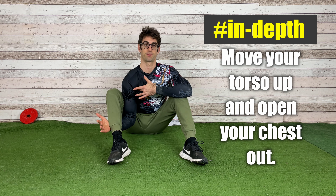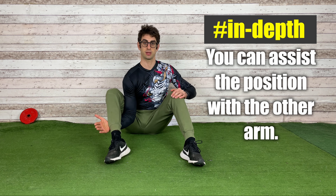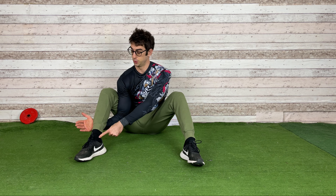From the starting position, the first thing you want to do is raise your body up and open your chest — you don't want to remain closed. Open your chest as much as you can; you're just using the other leg and arm to assist the position. Then the second thing: move your leg out, which is going to externally rotate your arm just a little bit.